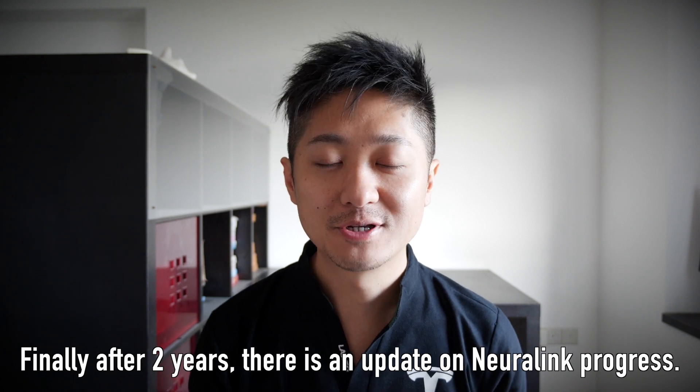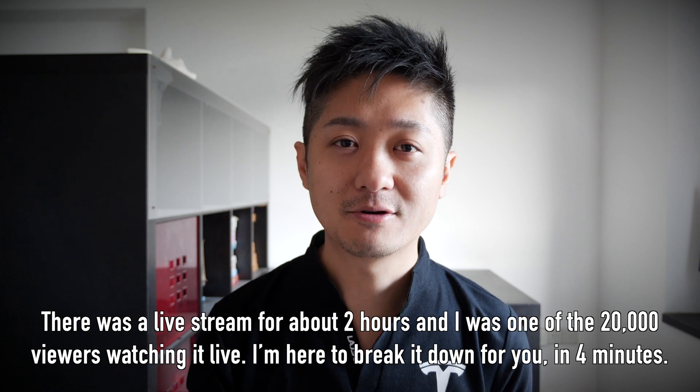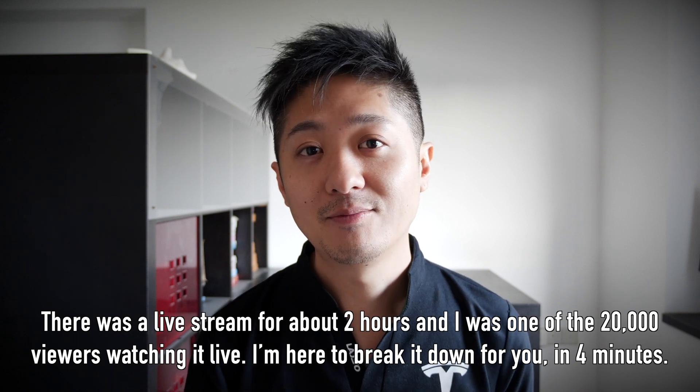Finally, after 2 years, there's an update on Neuralink's progress. There was a livestream for about 2 hours and I was one of the 20,000 viewers who were watching it. And here I am to break it down to you in 4 minutes.